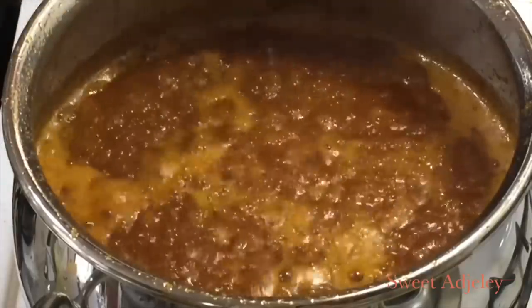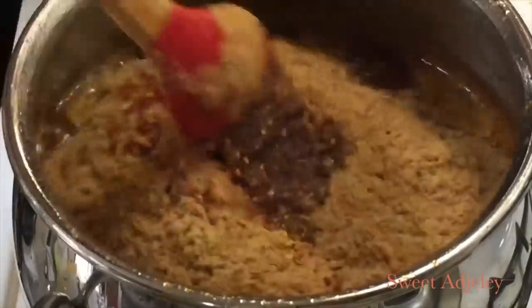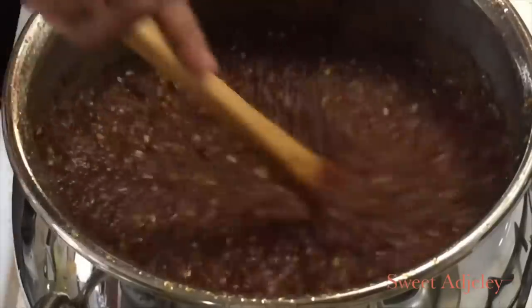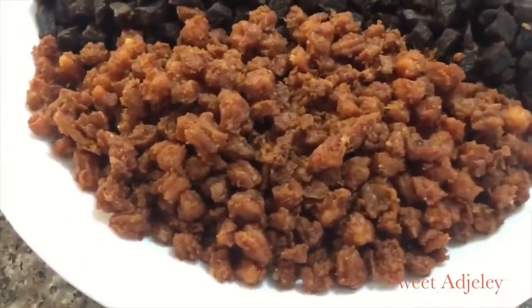It is time for me to go ahead and add my shrimp powder, my chili pepper, and my herring powder. I'll stir this together and allow it to cook for about 10 to 12 minutes, and then it will be time for our protein.